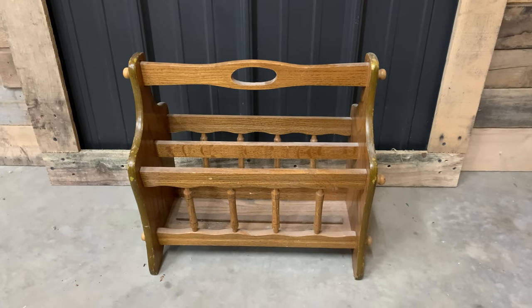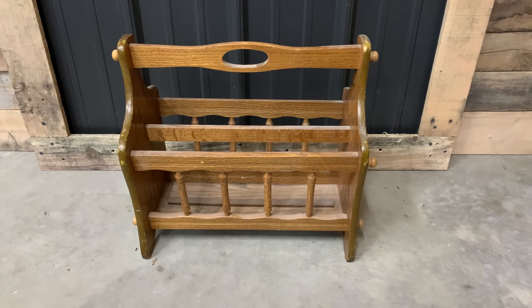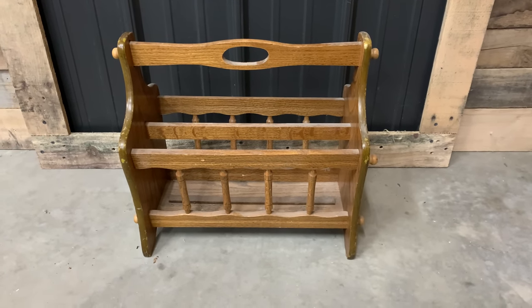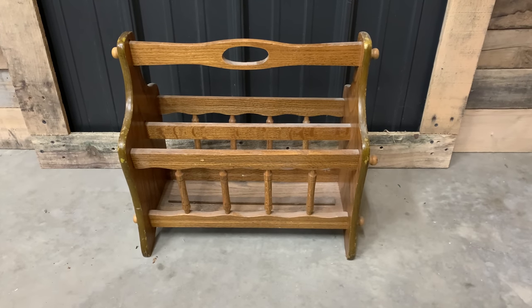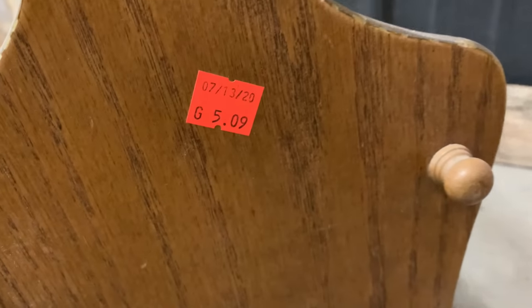I do get a few questions on what do you do with magazine racks. Some of you already probably have wonderful ideas — feel free to share them in the comments so any of us resellers can get ideas, because they are definitely an item that you always see in the thrift store. I just absolutely loved all the detail in this magazine rack — the handle, the spindles, the curves and the little knobbies. I could just see transforming this piece, and these always sell pretty reasonably.